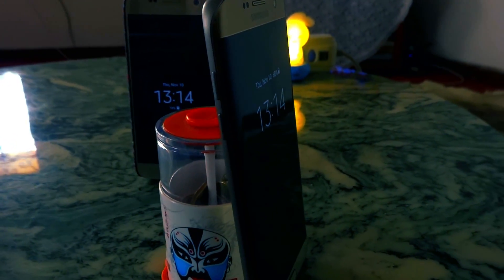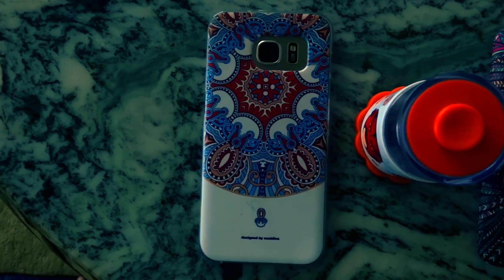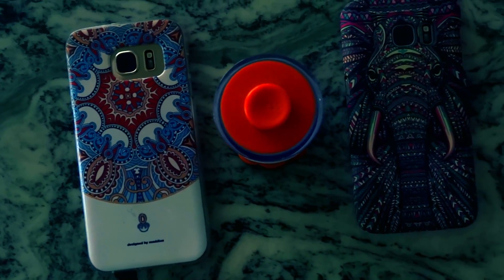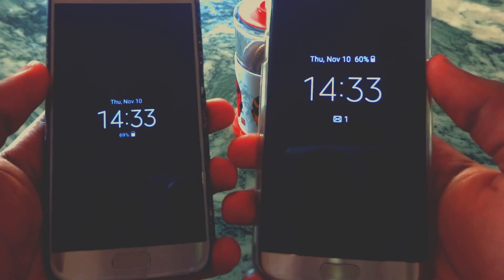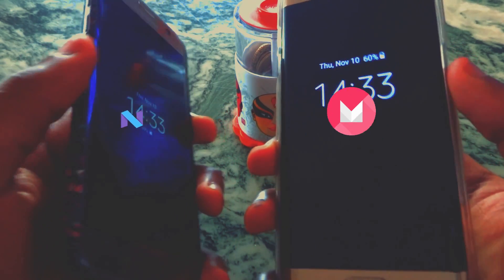Hey guys, Jason here. After telling you guys on Google+, it's here — Android 7.0 Nougat for Samsung Galaxy S7, and I want to compare the fingerprint scanner speed. The S7 on the left is running Nougat and the S7 Edge on the right is running Marshmallow. Let's begin.